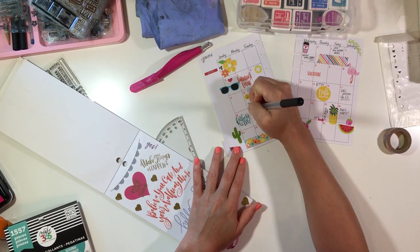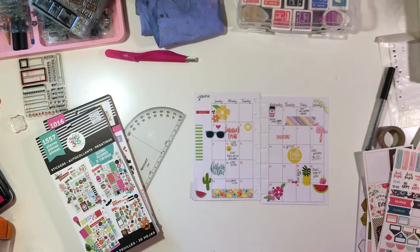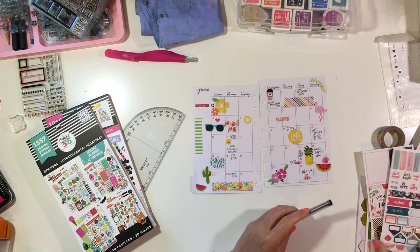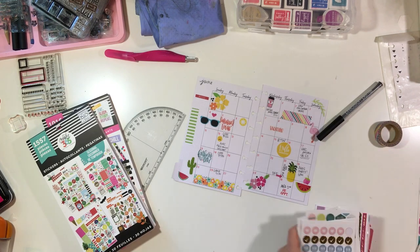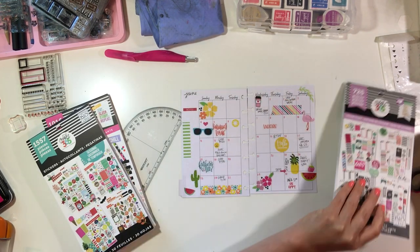I've added lots of summery things and I'm adding some big events with my precision pen, which is one of my favorites. I'm also adding a little doctor's appointment sticker I found in a Recollections pack from Michaels — just a small little doctor's appointment sticker, nothing major.